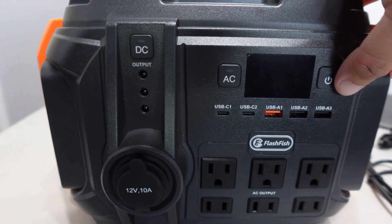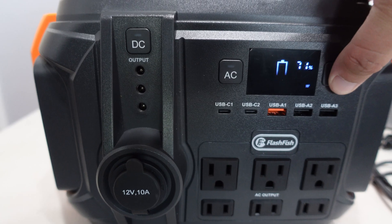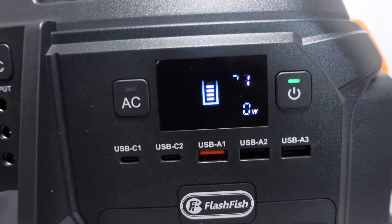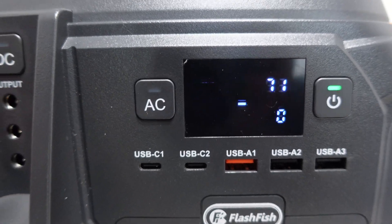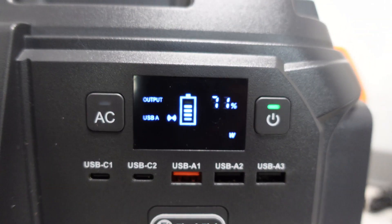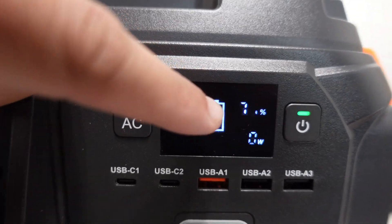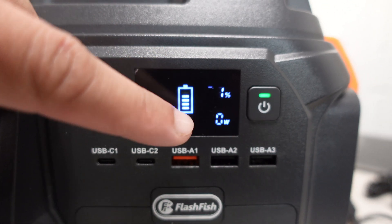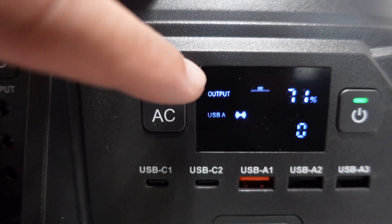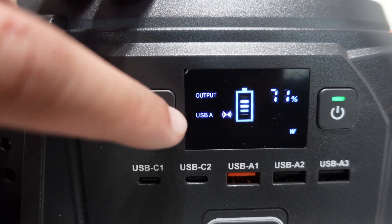There's an LED light in the back — looks like just a big light. Let's go ahead and turn it on. You press the power button once — you don't have to hold it. The camera is flickering but it looks fine in person. It shows 71% battery and zero watts since nothing is plugged in. There's a USB-A output as well.